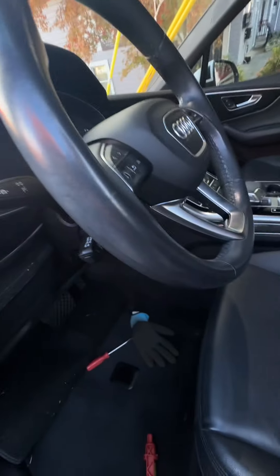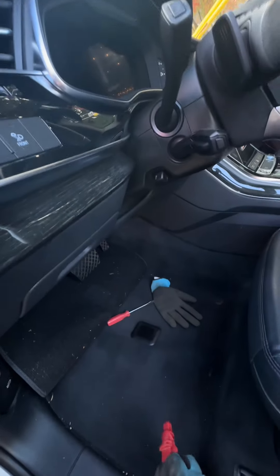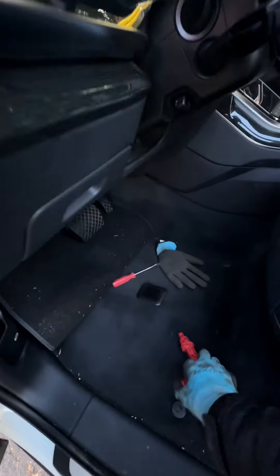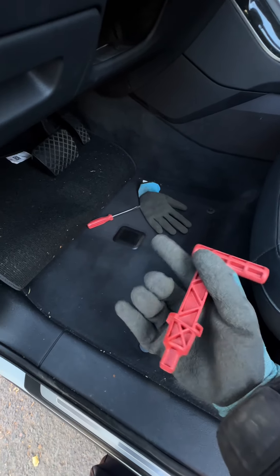I tried putting in gas, still won't start. So I looked up on YouTube and thanks to towman127, I watched one of his videos and sure enough, this right here is in the tool set for the spare tire.